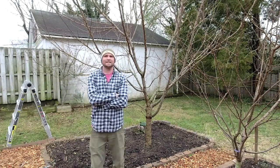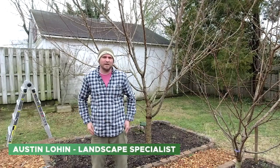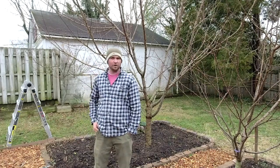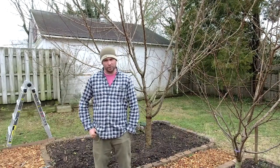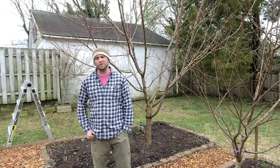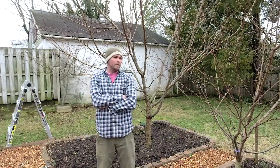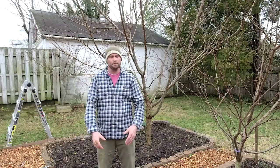Hello everyone, this is Austin at Bates Nursery and we're having another round of our Bates Botanical Boot Camp. We're at Tyler's house — he runs our tech side — and he's got a peach tree. Today's topic is the basics of pruning fruit trees. You're not going to prune all fruit trees exactly the same, especially a peach, but there are some basics we'll cover that apply to all your fruit trees.